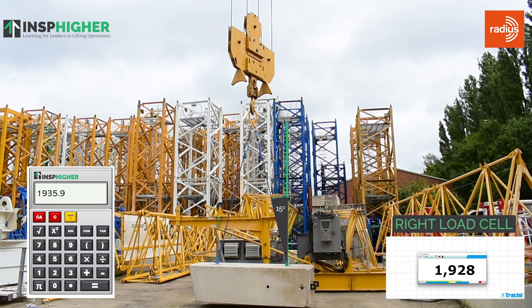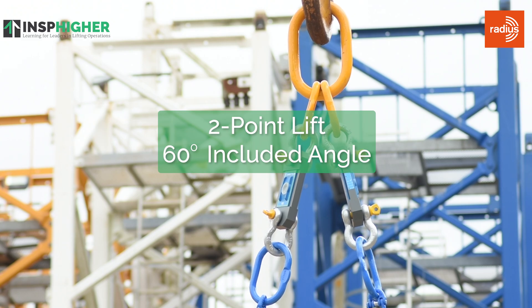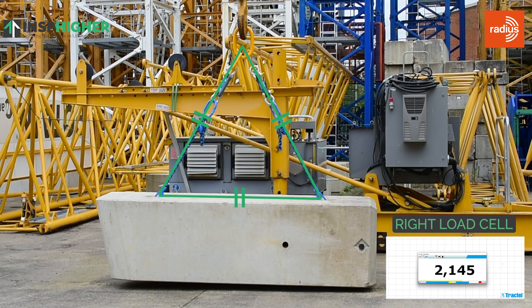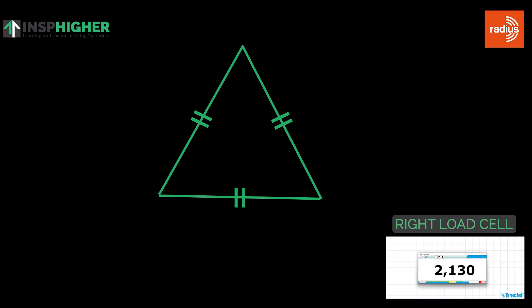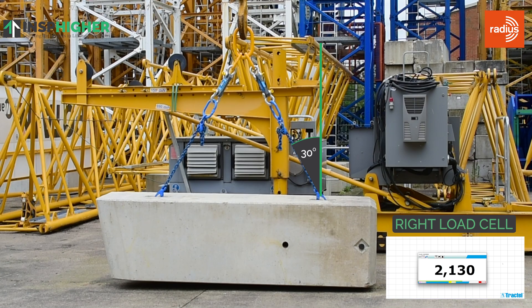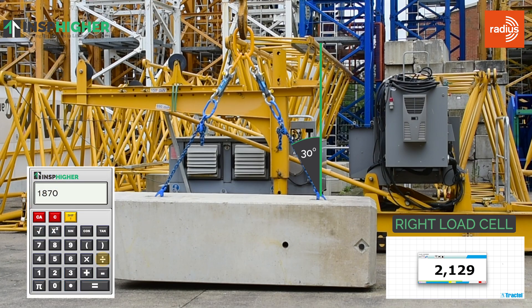Let's increase the angle. What we have now is a 60 degree included angle. That gives us an equilateral triangle, so the legs are approximately the length of the distance between the two connection points — a 30 degree angle from vertical. If we look at the tension on that right leg, we've got 2,130 kilos approximately. When we do the calculation, 1,870 divided by cosine 30, that gives us 2,159 kilos. We can see that the trigonometrical calculation gets us very close to what the load cell actually tells us.